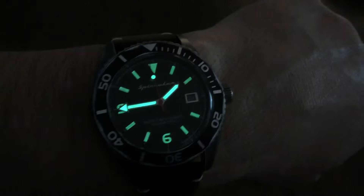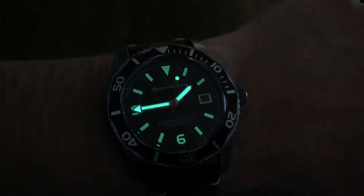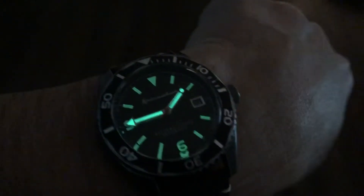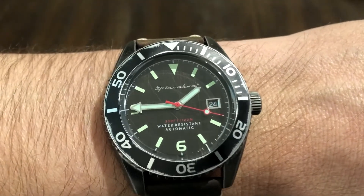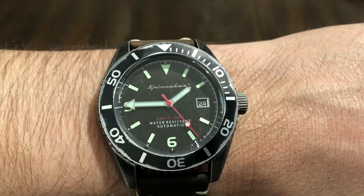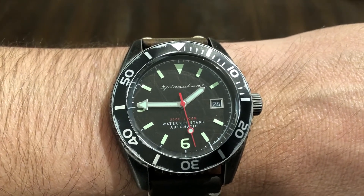This is a real cool weekend watch. Pick it up, throw it on — it already looks worn, it just looks good. Someone will ask you, 'Man, how long have you had that watch?' and you say 'Oh, about 10 years.' So there you have it guys — this is the Spinnaker Wreck, part number SP-5065-01. Thanks for watching, please like and subscribe and I'll see you in the next one.